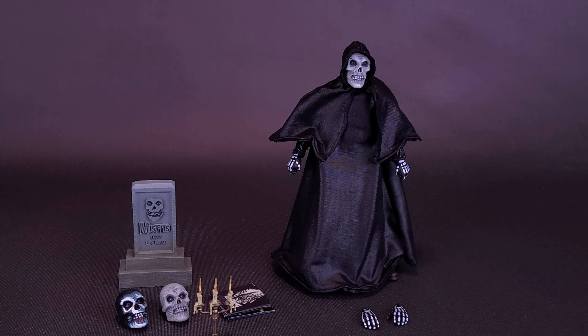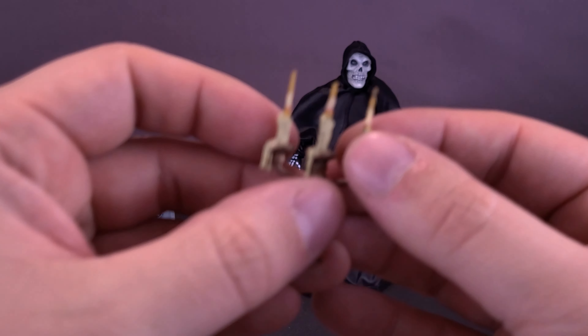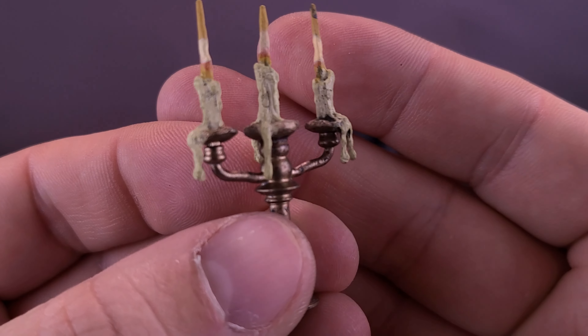I've already taken the liberty of popping off the existing relaxed hands and popped in place gripping hands instead. So right now he's good to go when it comes to holding daggers. Now, let's just say you don't want to have him holding both daggers — instead, you want to have him holding something else. The figure also comes with a candelabra.